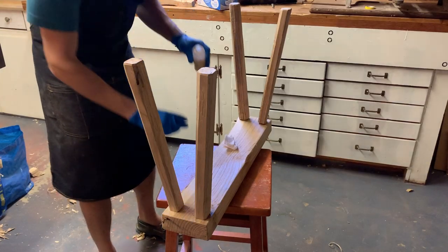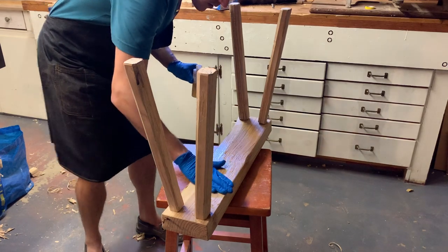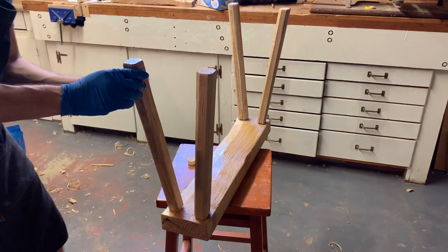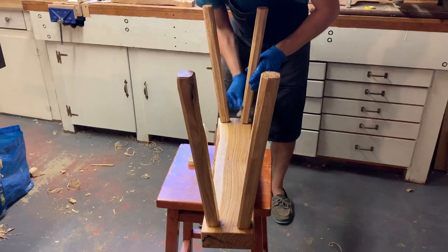I'm using walnut oil as the main finish here, and after this dries I'm going to put some paste wax on it. Nothing needs to be really durable for this — we're just going to leave it on our porch and take it outside to roast marshmallows and bring it right back in, so it really shouldn't be in the elements.